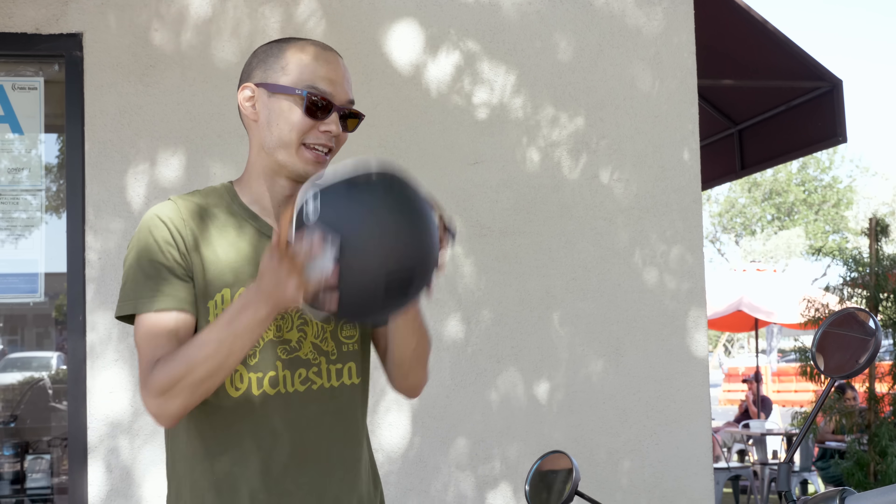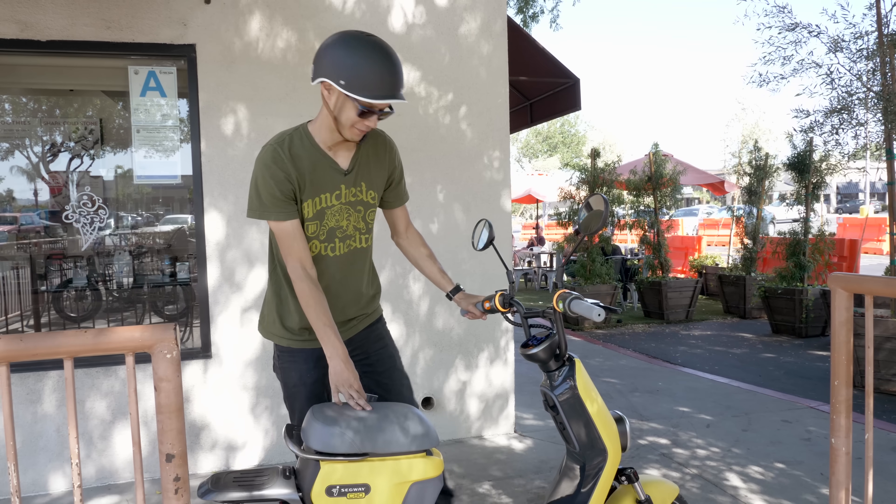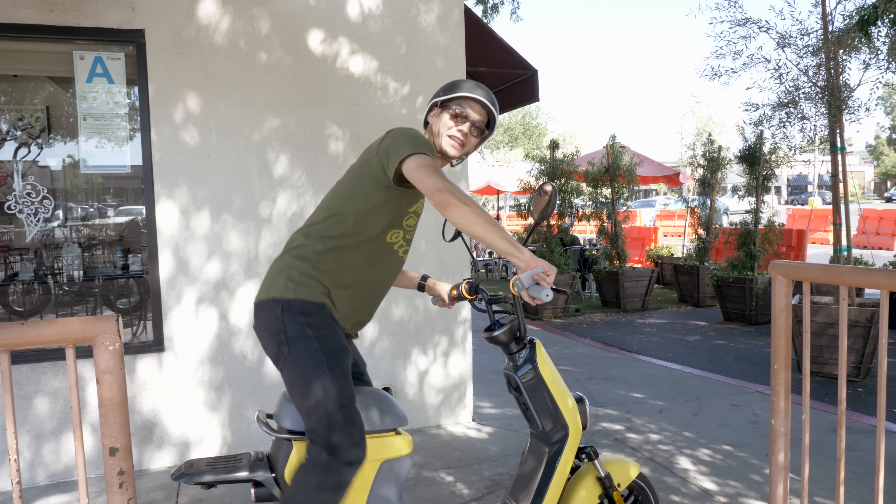Even though I have full confidence in the bike's security features, that didn't stop me from feeling anxious when I left it outside unchained. Let's find a change of scenery and take a closer look at this bike.